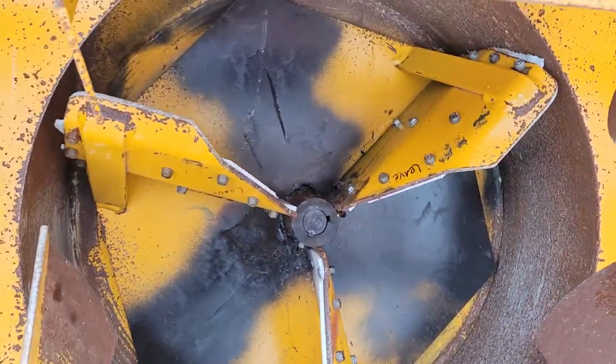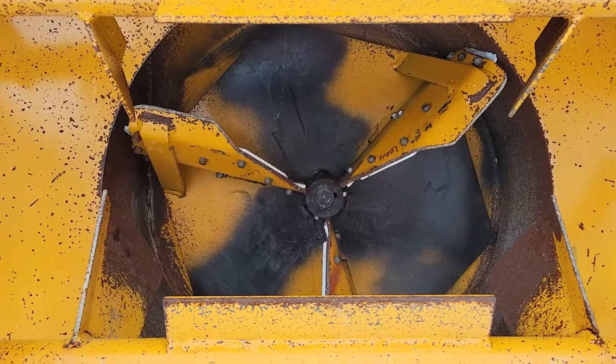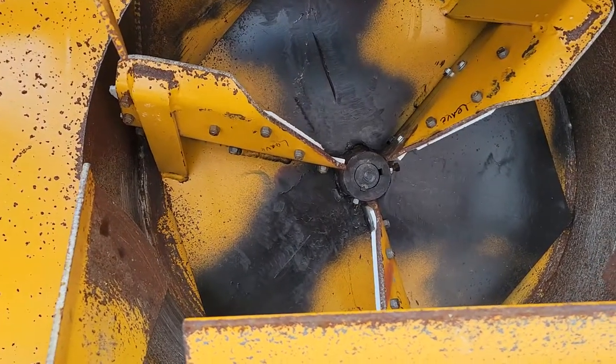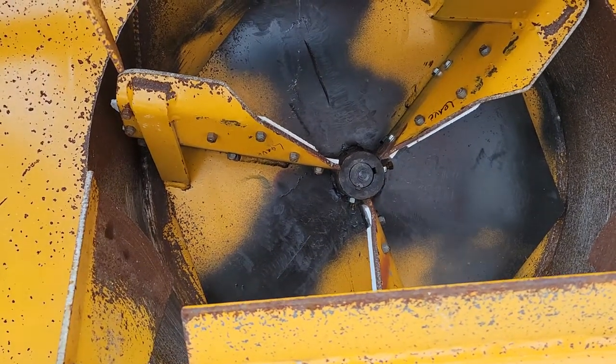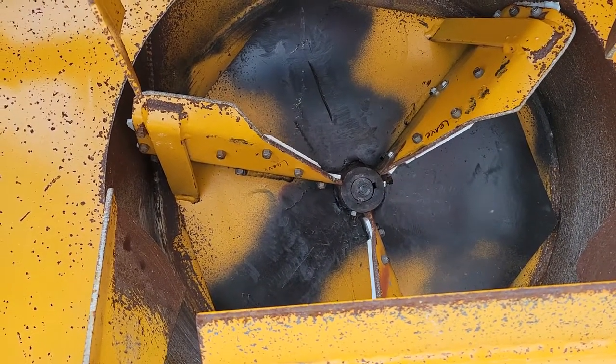If you look in the center, there were six paddles in here. I removed every other one and cleaned it up the best I could so I would not get this out of balance. There were no balancing marks on here, so I'm sure it was not balanced.